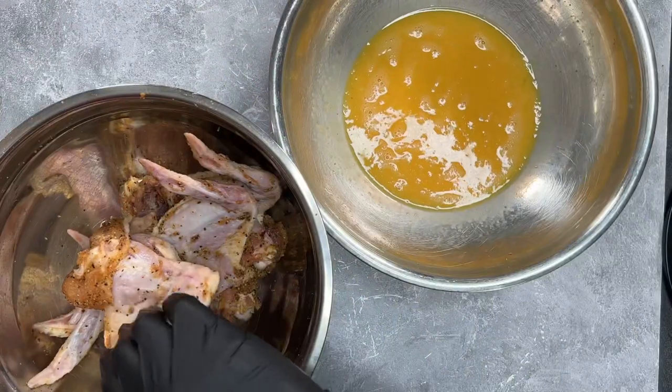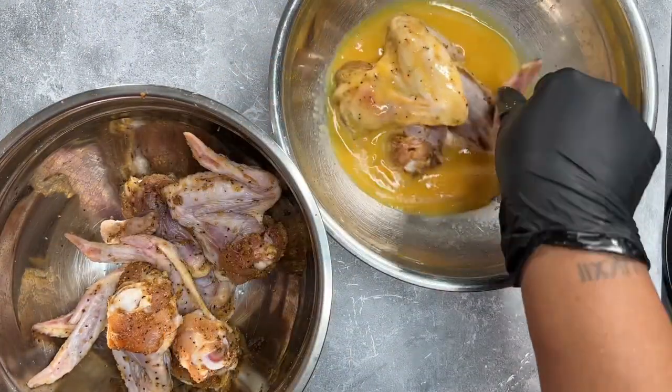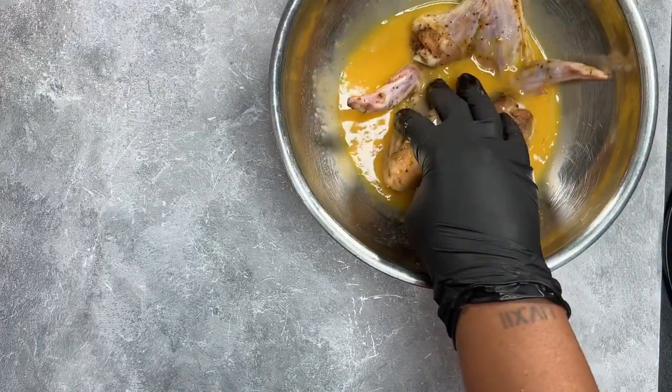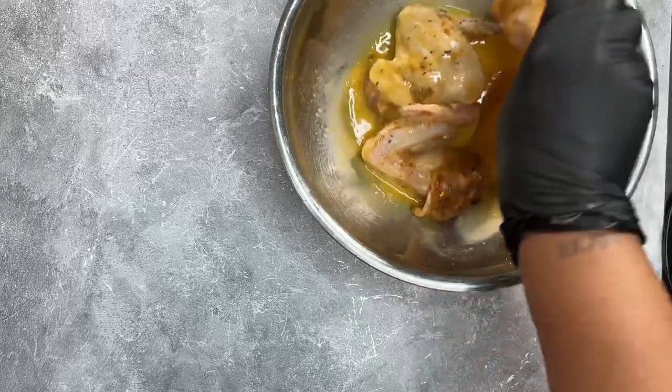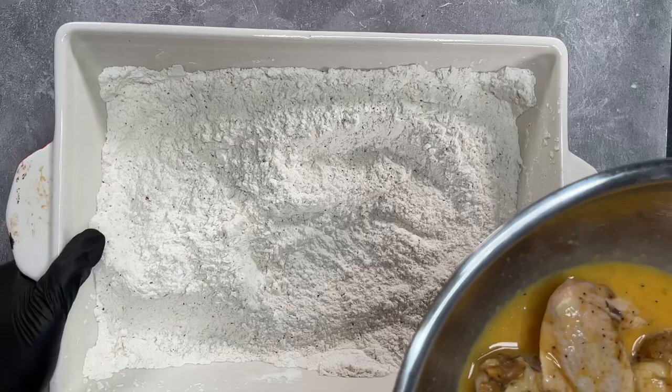Once your egg mixture is all done, go ahead and grab your chicken. We're going to be dipping it into the egg mixture first and then into the flour, and then we're going to let it set on a rack for about five to seven minutes so that it has time to adhere to the chicken so that it doesn't fall off as soon as we put it inside the grease.